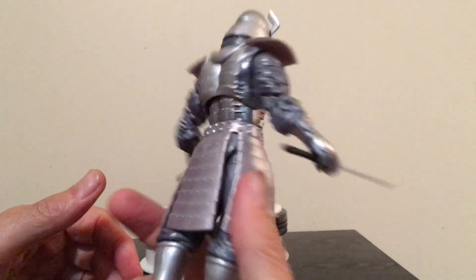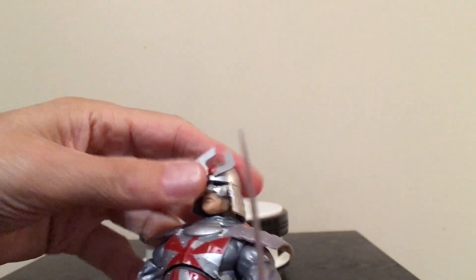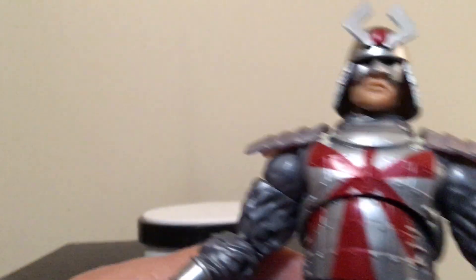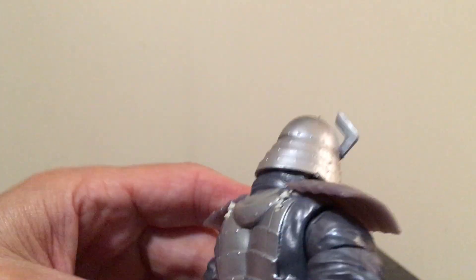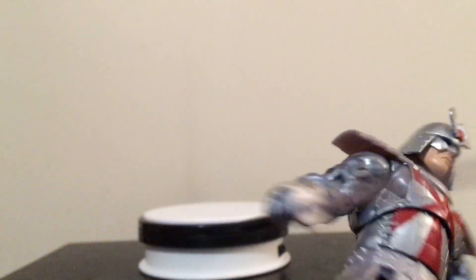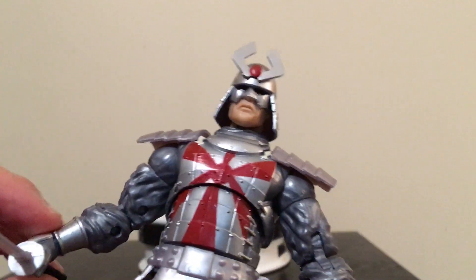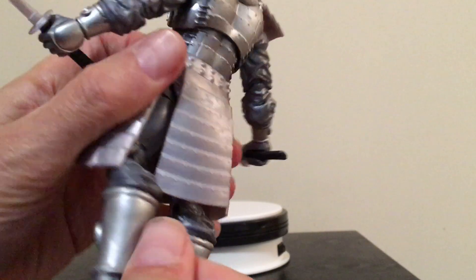As far as the costume and the paint apps, looking pretty good. I don't see anything that sticks out as a glaring issue. He's all silver — though the legs are almost more of a gray. It's more silver on the coat, the shoulder pads, around the wrists and the hand guards on either side, and then on the shins the silver goes around there as well.